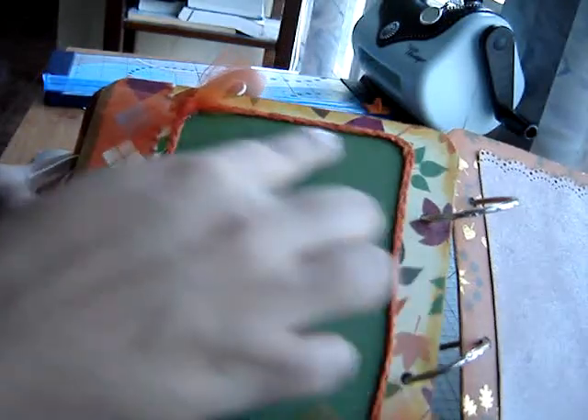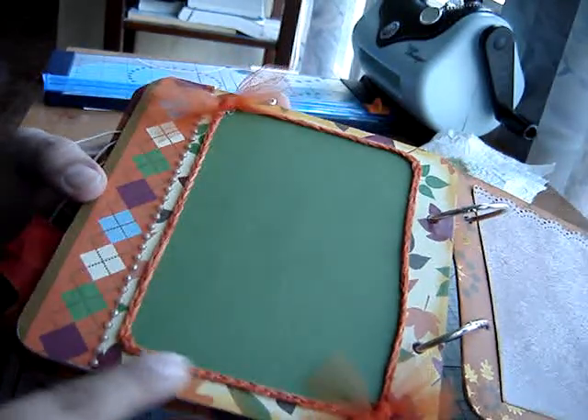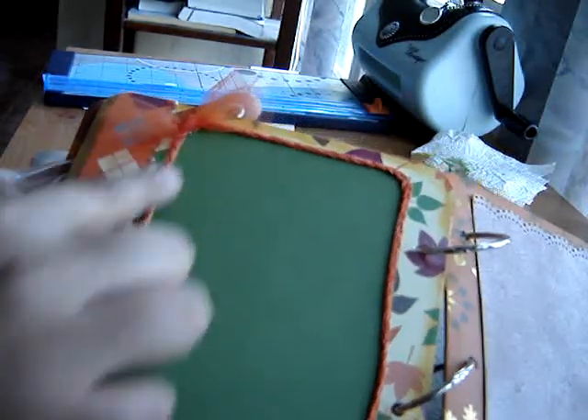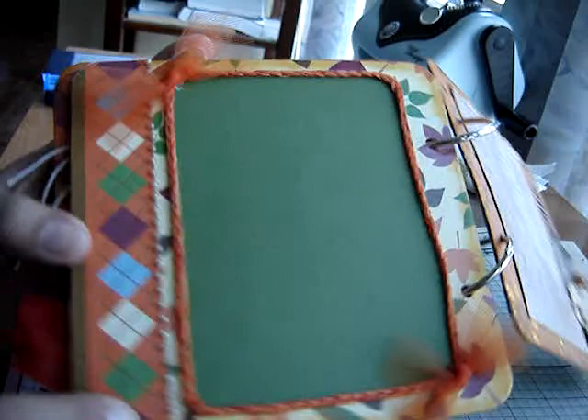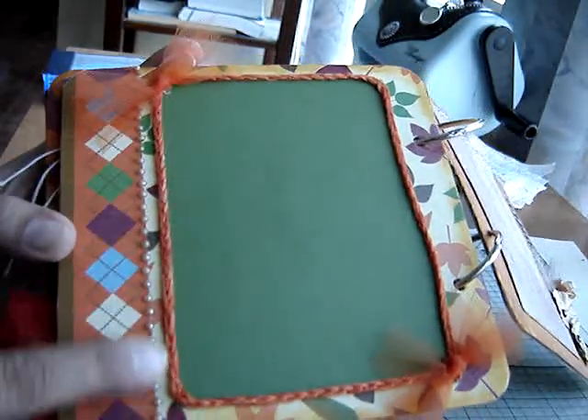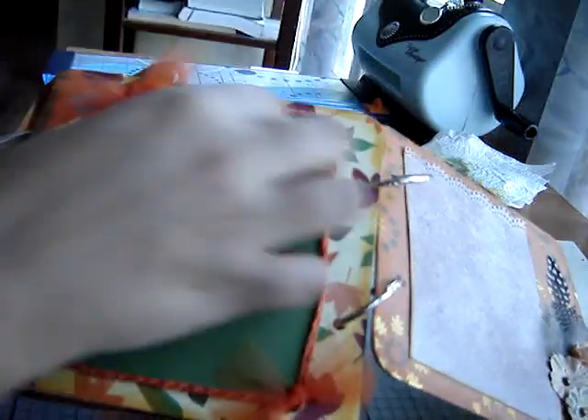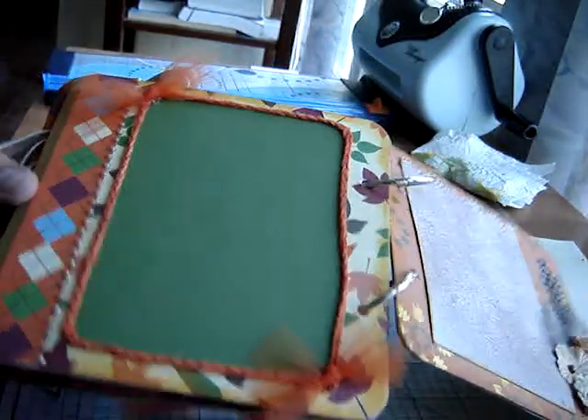And then the next page I created another photo mat. This is using an adhesive floss that someone had given me in a swap. And then I added pearls along here, which I inked up with alcohol inks. And then I added some tulle on the end, so you can put a really cute picture on there.